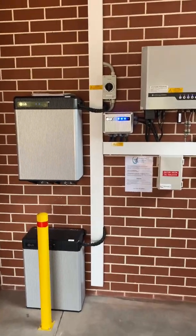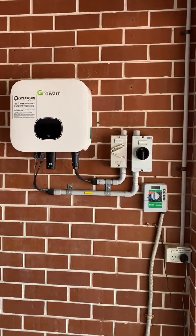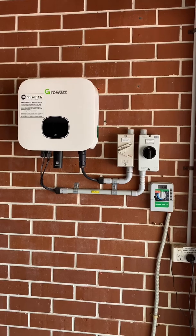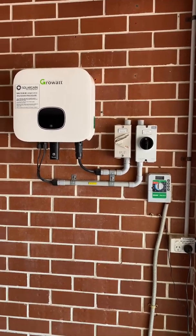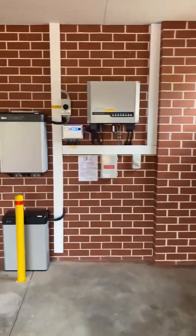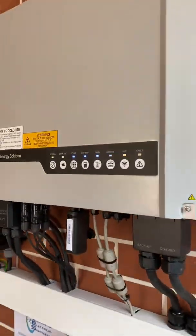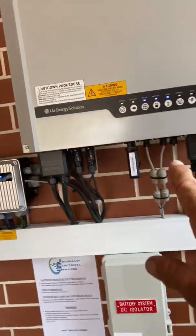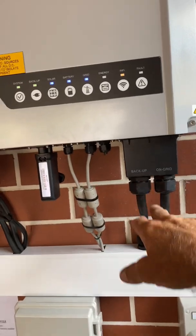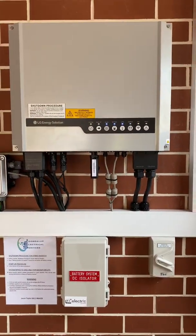I've finished installing this battery system with a hybrid inverter. That's the old Growatt inverter there — not one of mine, it was already installed. It's now decommissioned and the owner will remove that. What I've installed is a new LG hybrid inverter — a 5 kVA single phase inverter with backup. It can do 4.6 kilowatt backup.